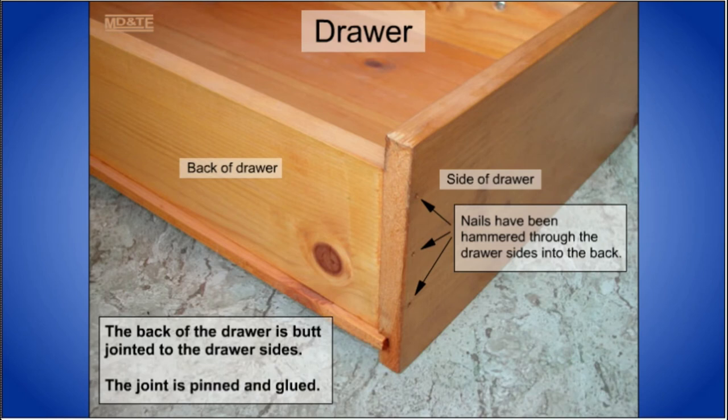The back of drawers are sometimes glued and pinned to the drawer sides in order to form a weak joint. This is useful if the drawer is too full and gets jammed. The drawer can still be forced open if the back of the drawer comes off and the jammed contents can slide off the drawer base.